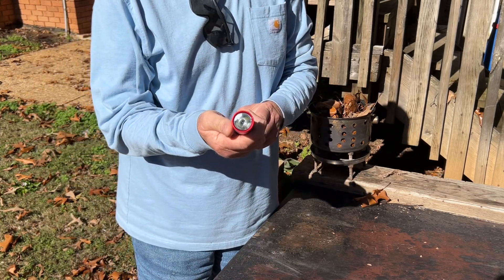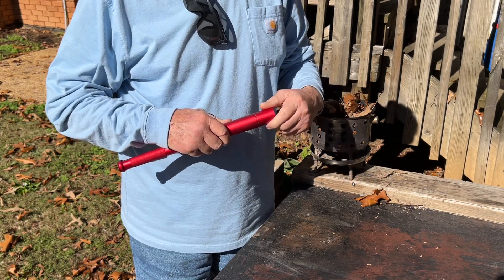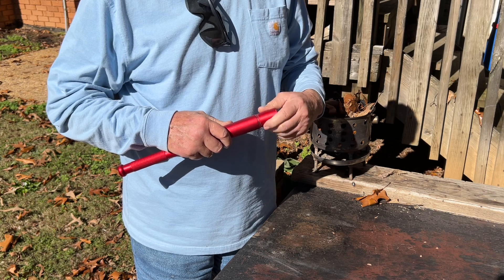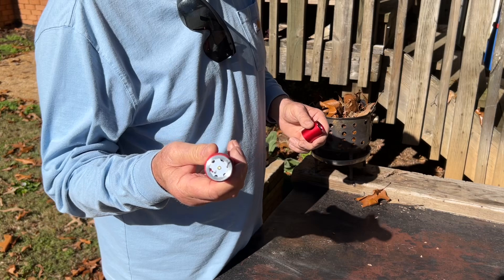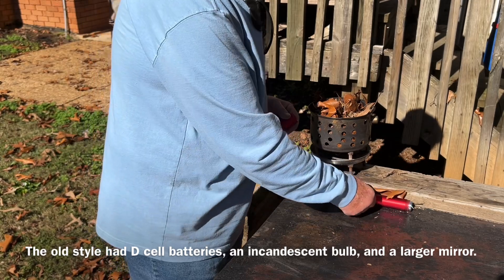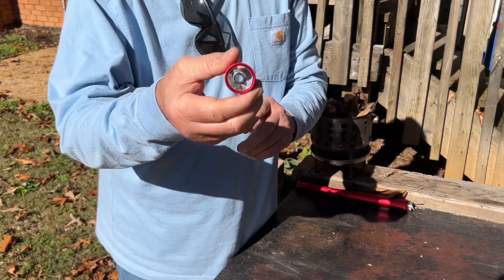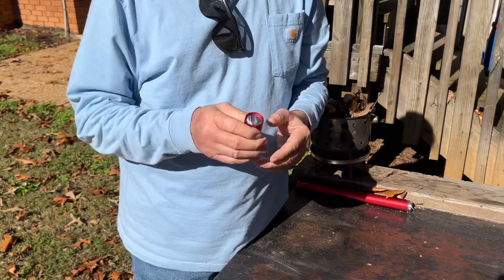These reflective cone-shaped mirrors inside flashlights will solar ignite punk wood or any coal extender you want to use. Now you might think only the old-style flashlight works with the batteries and the bulb, but these LED flashlights work also, because they all need some way to take the light that's created way down here where the bulb is at and spread it on out.